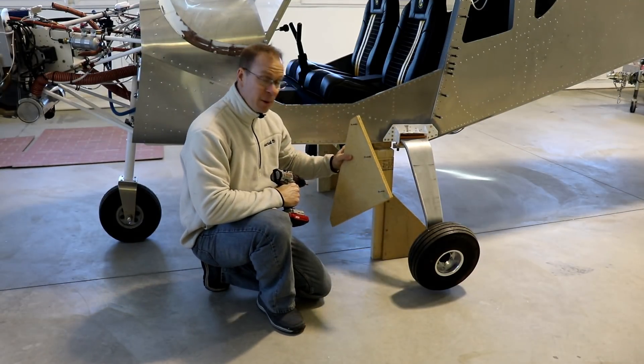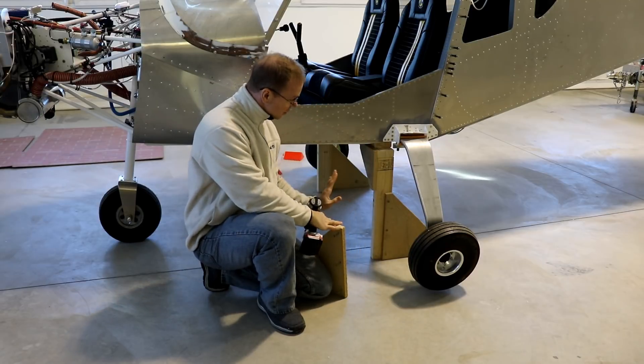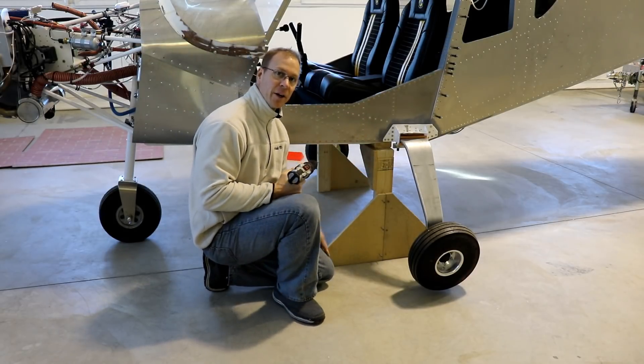I forgot to show you — I made these additional pieces also. Once I was able to rotate the jig up, these pieces can get screwed on here and now it's a really stable jig, both left and right and forward and back.